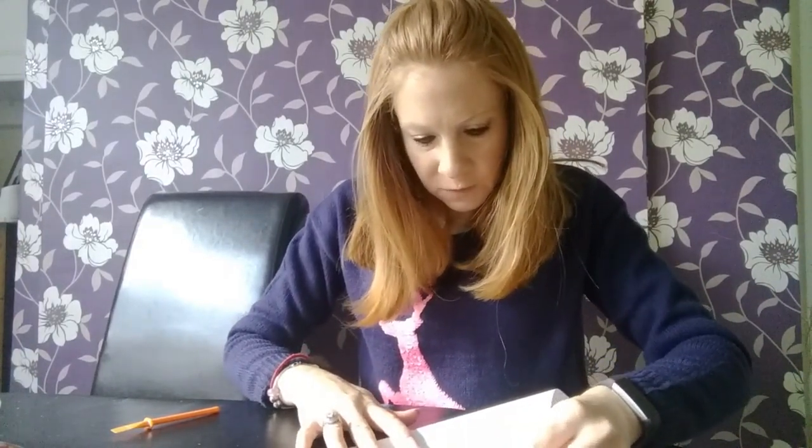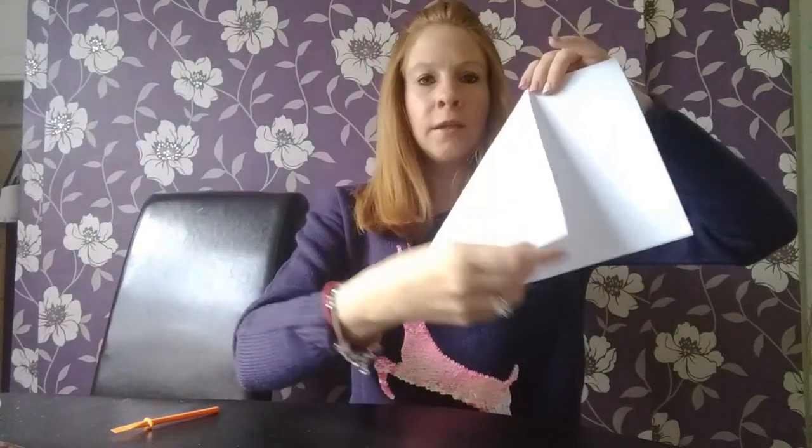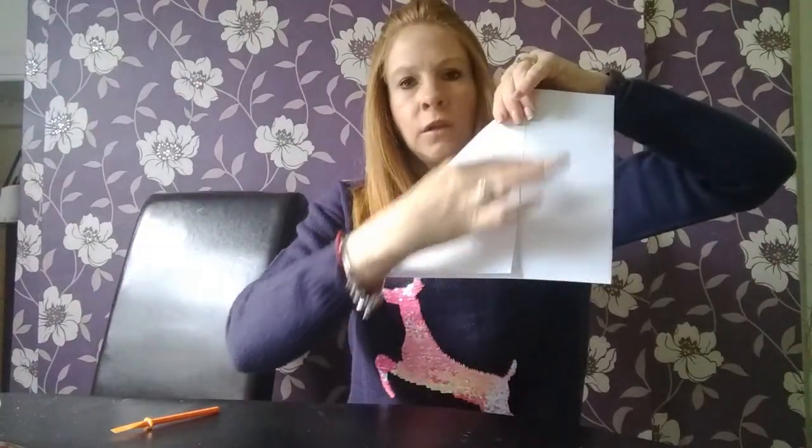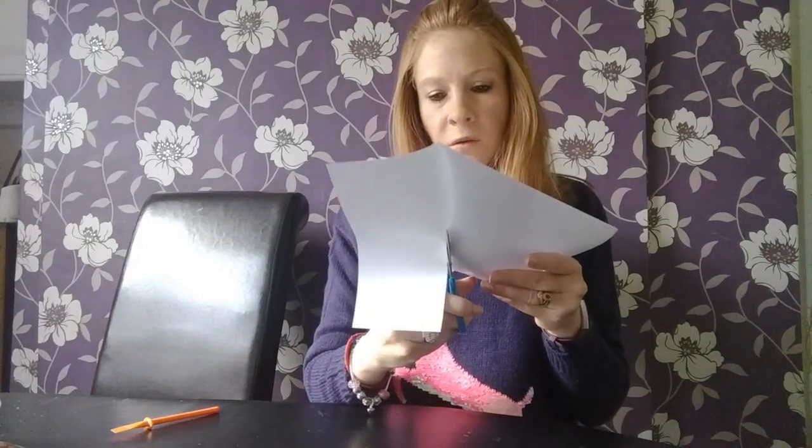The first thing you need to do is take one of your pieces of paper. I'm going to fold it down here and show you, because I'm not very good at doing things where I can't actually see them properly. You have to fold it so that you end up with a square - fold it so the corner comes down to the flat edge, then cut along the fold so that you end up with a square.